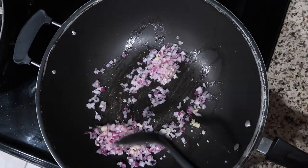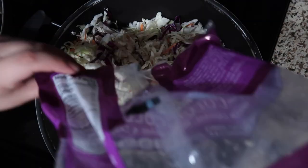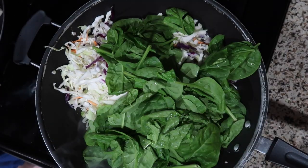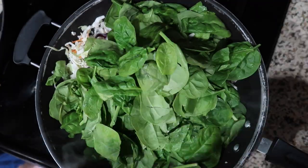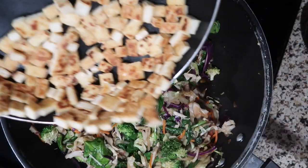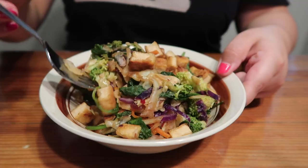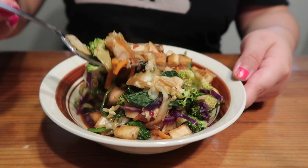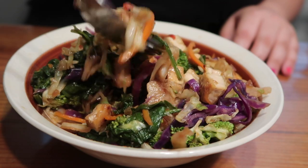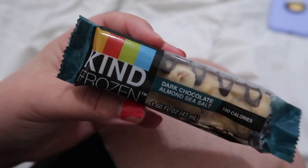For dinner that night I made a tofu egg roll bowl, which consists of onion, soy sauce, cabbage, spinach, tofu, and broccoli. It's a super quick 20-minute meal, high in protein and low in calories — perfect for those nights where I want a homemade meal but I'm feeling a little lazy. I topped it with crispy tofu and a soy sauce sriracha mixture. Then I had a Kind ice cream bar to end the night.